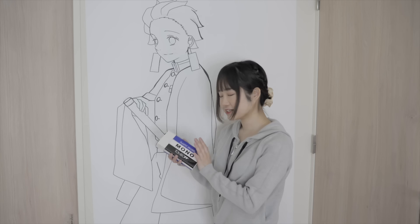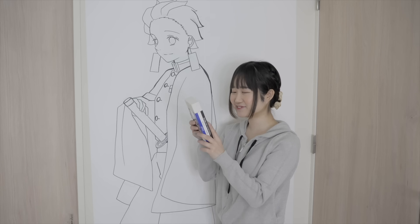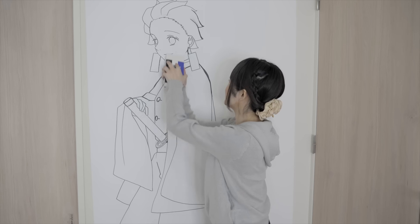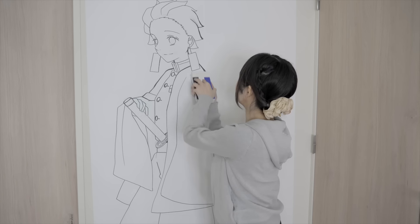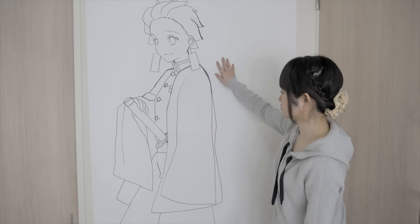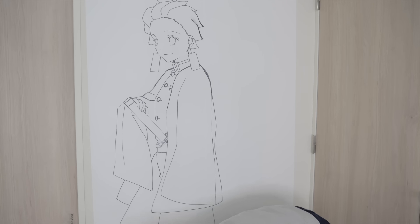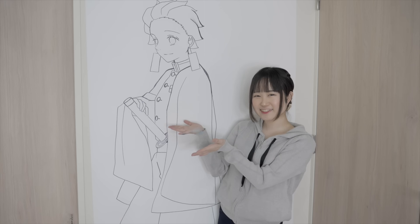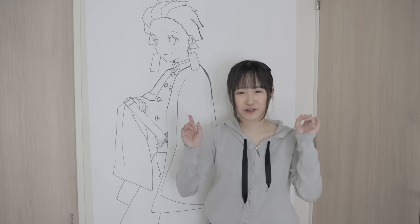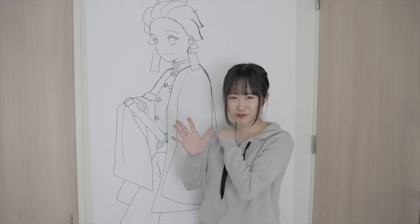Now that it's dry, it's time to erase it using this very big eraser. It's actually really easy to use. Nice and clean. And for the final step, we're going to be coloring it in using Copic markers.